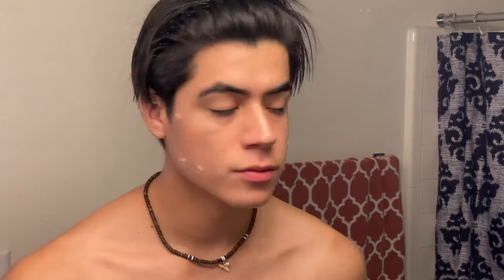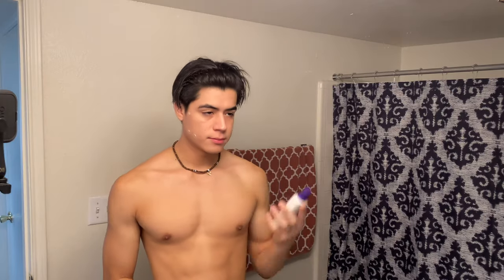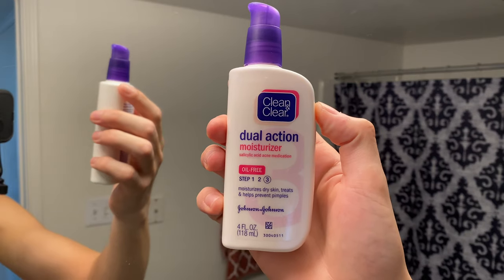I for sure do it every night before I go to bed. And lastly I just apply this moisturizer. I feel like most people put on the moisturizer first, but I like to put the spot gel on first and then put the moisturizer on my face and go around the spots, just to make sure the spot gel really gets those guys and takes them out.